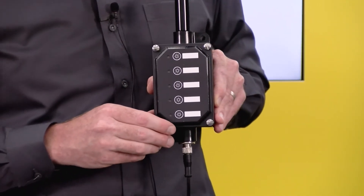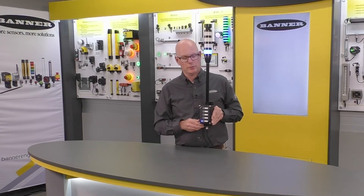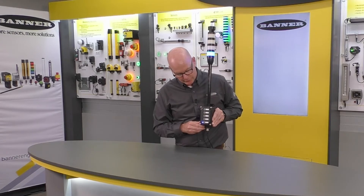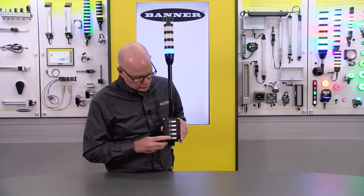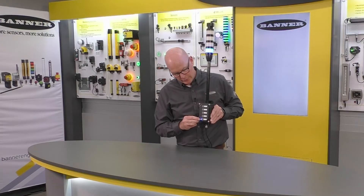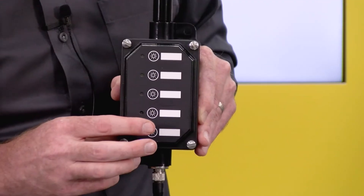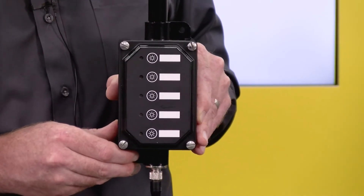To operate, you simply touch to turn on a segment. If you want to flash that segment, you can touch and hold for one second, and the status LED and the tower light are now flashing. Then you just do another quick touch and you can turn it off.